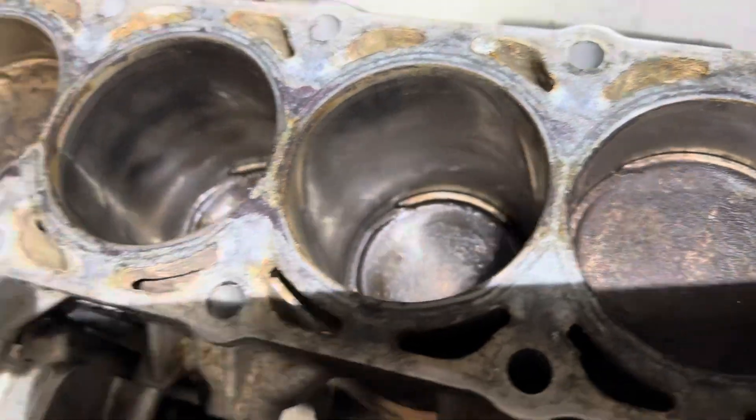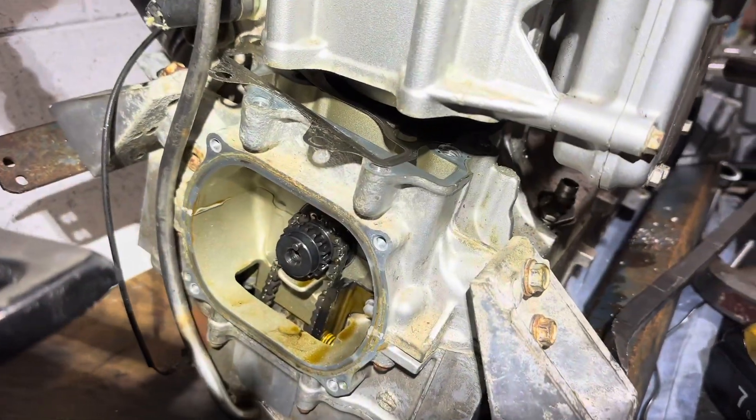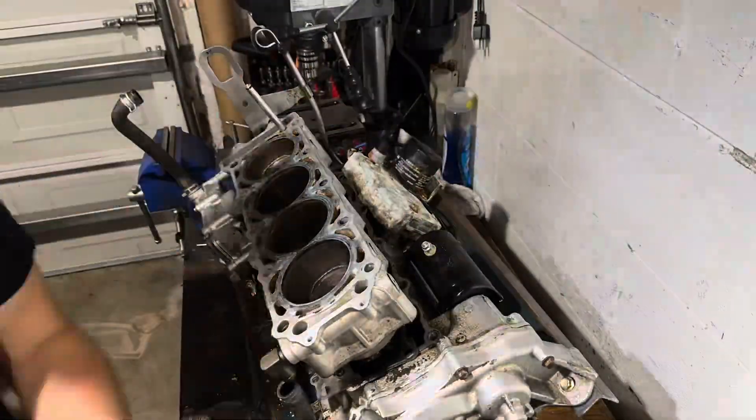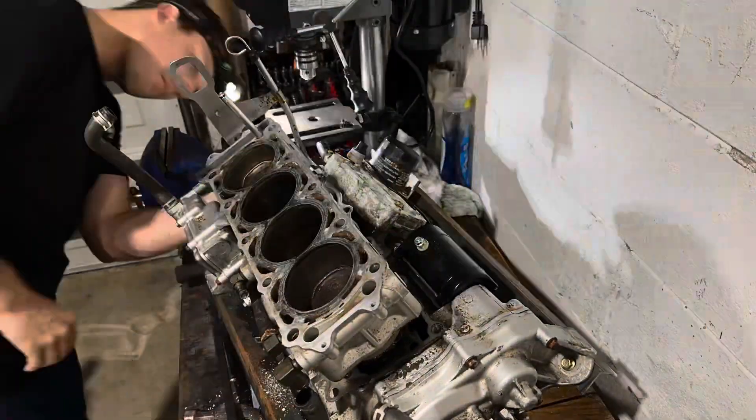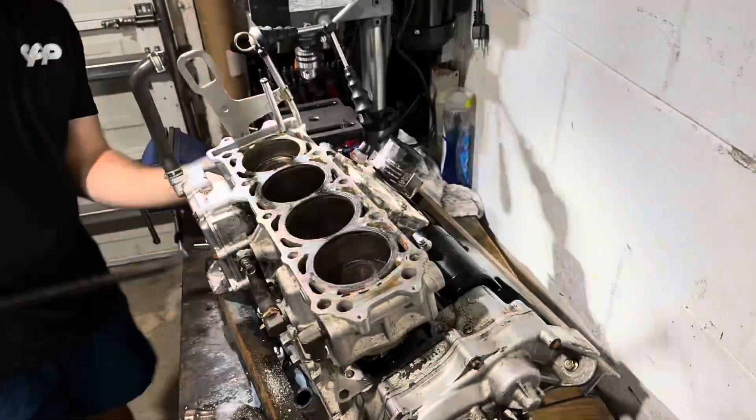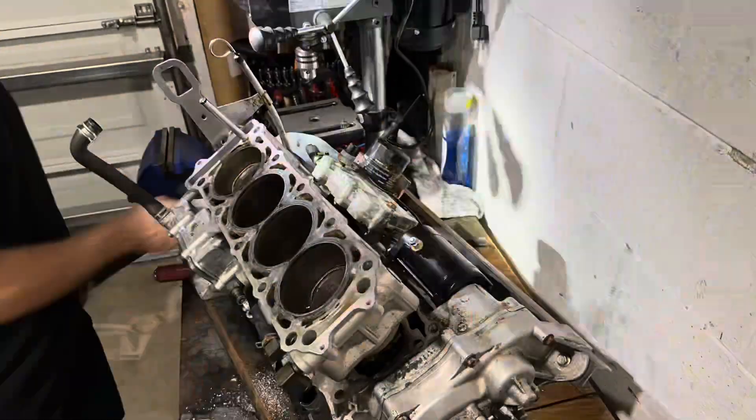So far I'm having no luck trying to pull the cylinder off. These should pull off fairly easily, but in this case the stuck rings and stuck pistons — it just won't budge. I think this is the point where I started thinking, crap, I got a big project on my hands now.